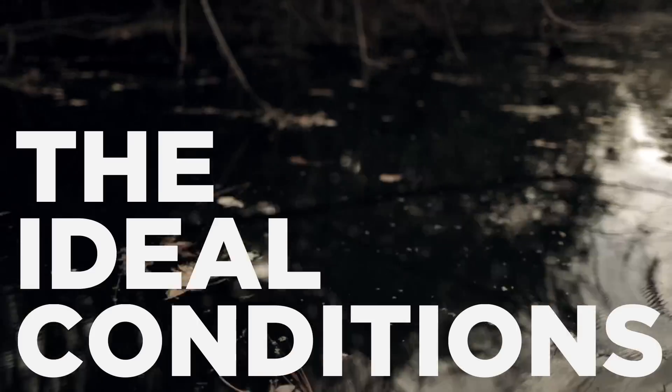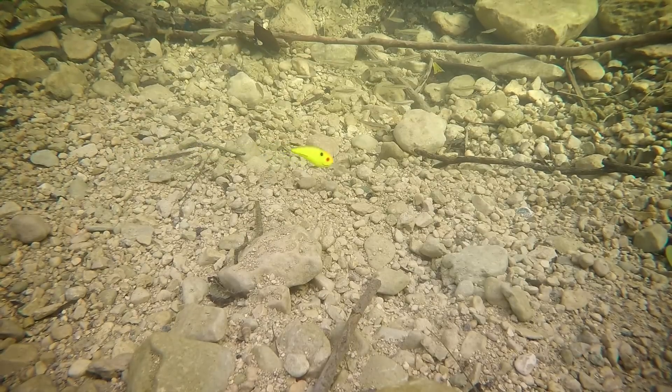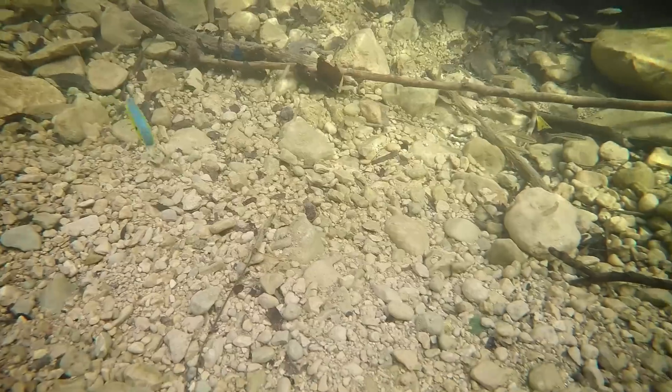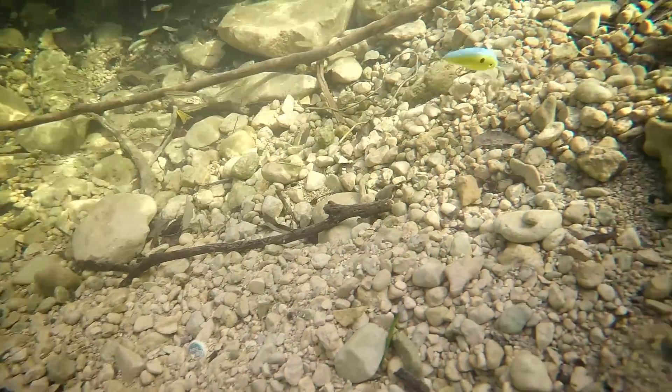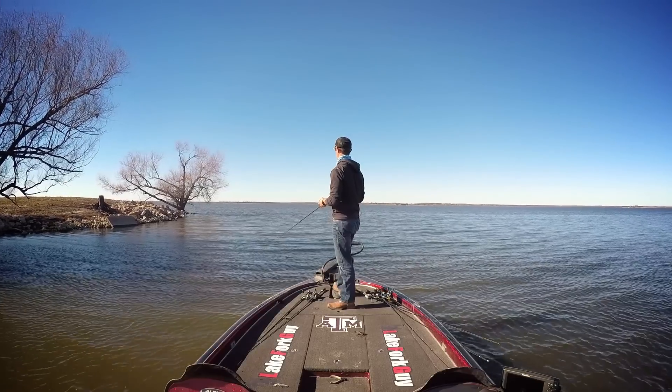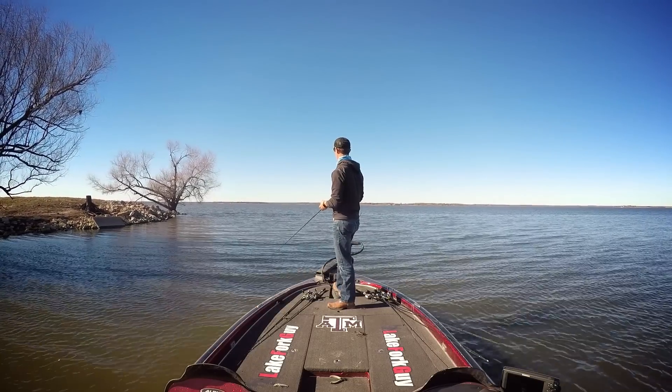Ideal conditions for throwing these crankbaits is going to be a little bit of wind, stained water — let those rattles really work for you — and just having bait in the water. A little bit of wind and stained water are always great conditions for throwing these deeper diving crankbaits.